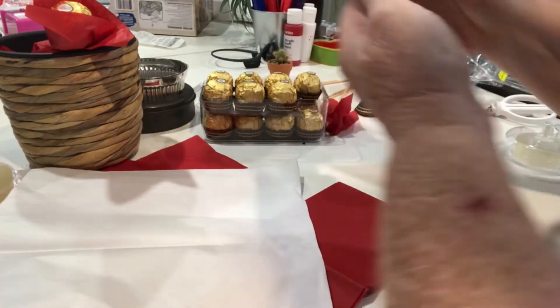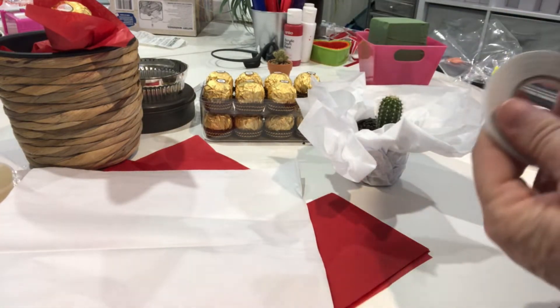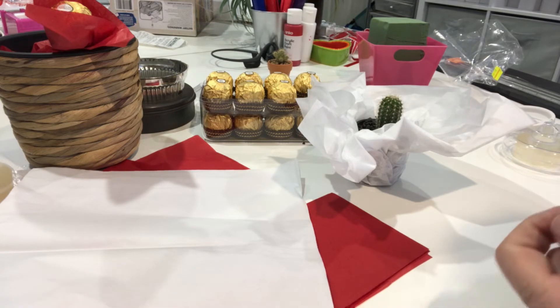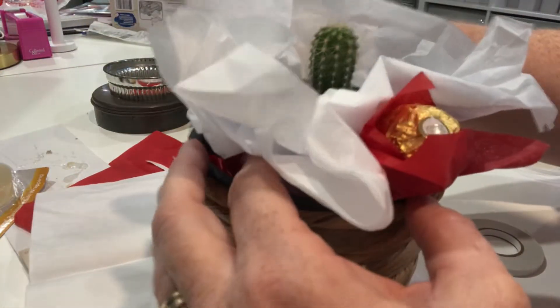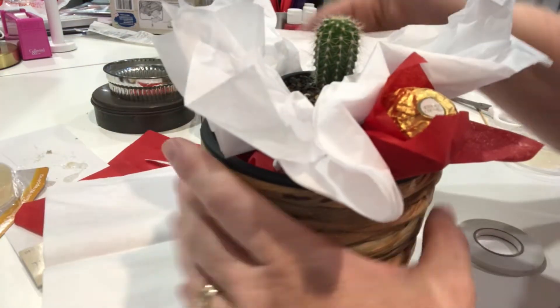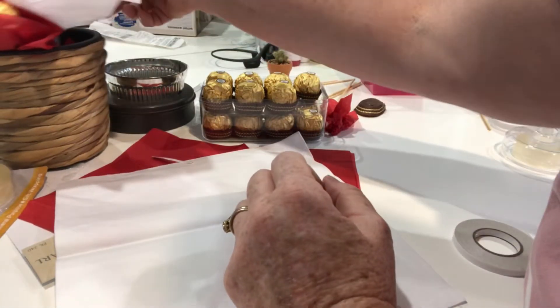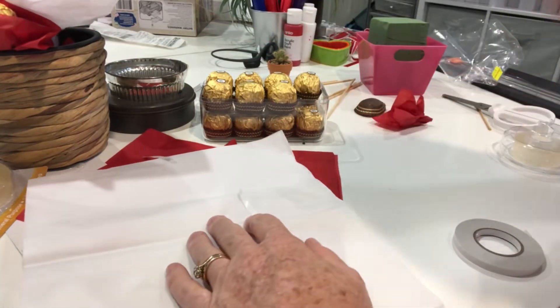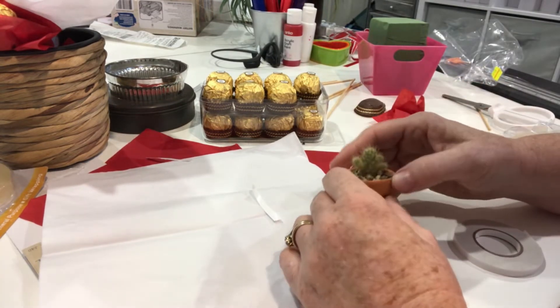So what we might need to do is somehow put some glue on there. I'm going to try and glue him in there. We've got some white, we've got some red. He's pretty well stuck there now. So now we just need to work out where to put this little dude. He's so cute.